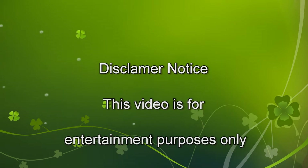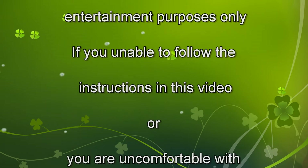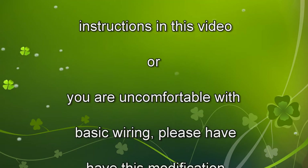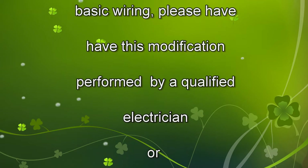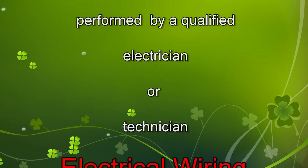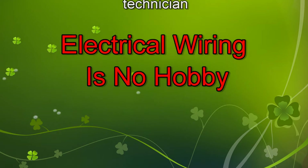Disclaimer notice. This video is for entertainment purposes only. If you are unable to follow the instructions in this video or are uncomfortable with basic wiring, please have this modification performed by a qualified electrician or technician. Electrical wiring is no hobby.